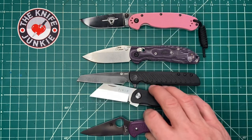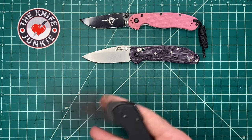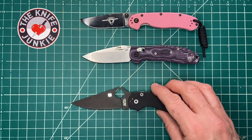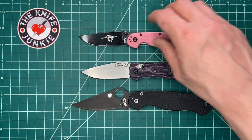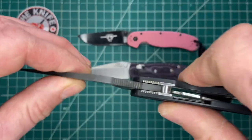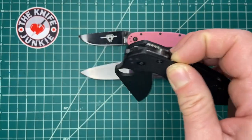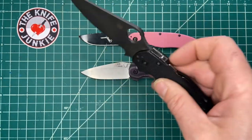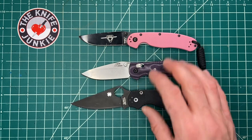The next knife everybody knows because everybody who watches knife videos is familiar with it — the Paramilitary 2, which I only keep around to show off next to other knives. I'm just kidding. The Paramilitary 2 is a great knife. I've just never been able to get the slop out of it and never quite got the action the way other people seem to. But there it is with the Paramilitary 2.